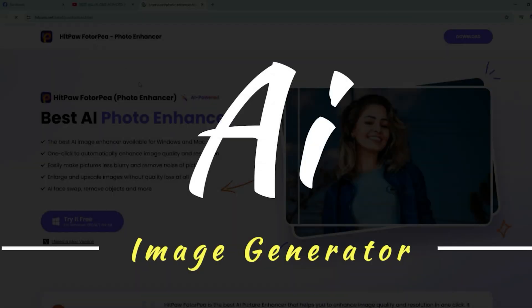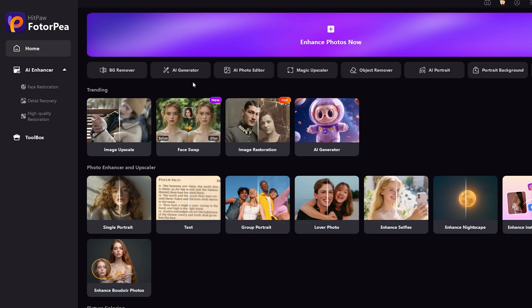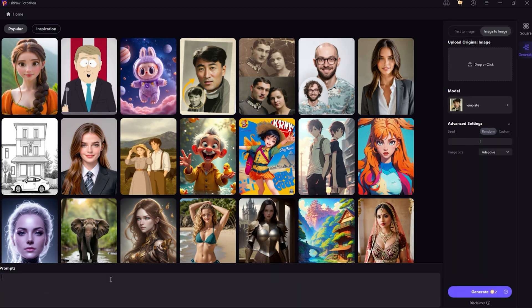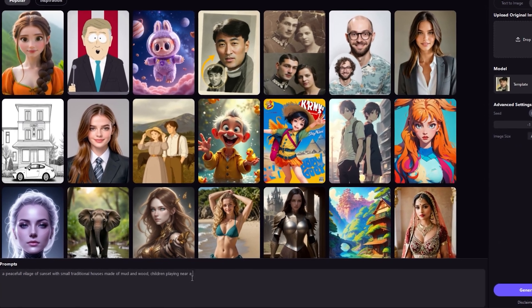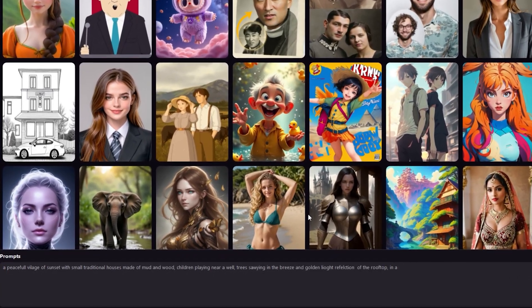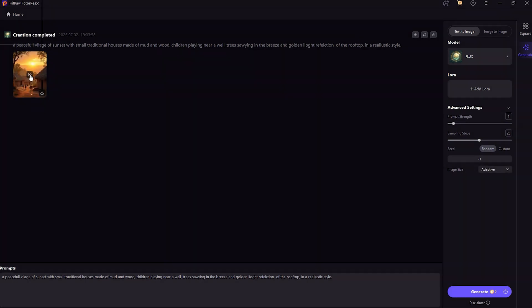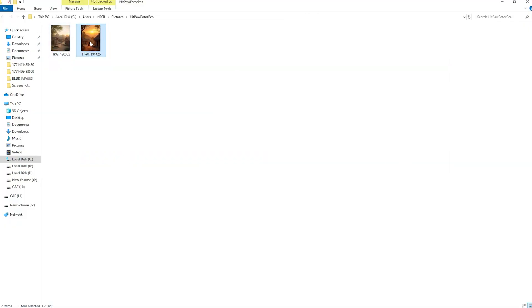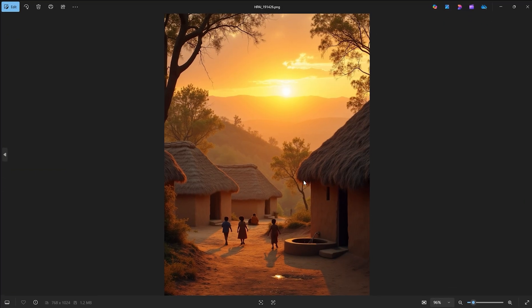Lastly, there's the AI Image Generator. This is a built-in text-to-image tool that lets you create visuals just by typing what you want. It generates images instantly, with no browser or login required. This is perfect for content creators or anyone who needs quick, original visuals on demand.